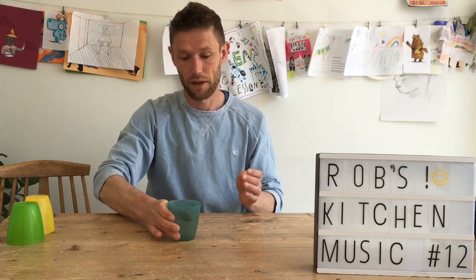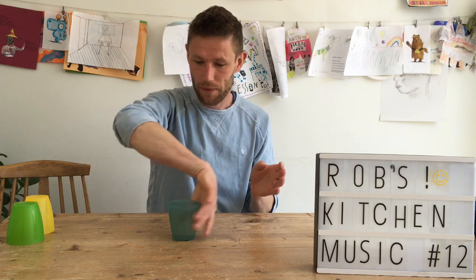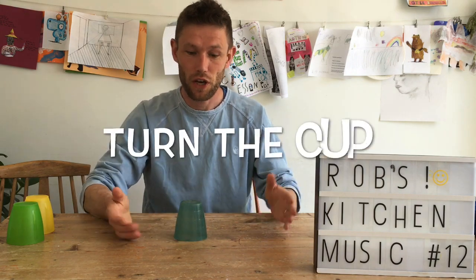The second one you need to learn is turn the cup. So clap — it could be clap from this way, or if you're here, turn the cup.